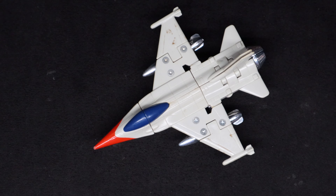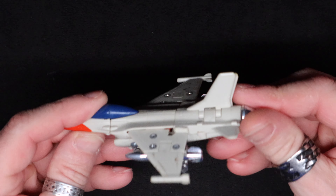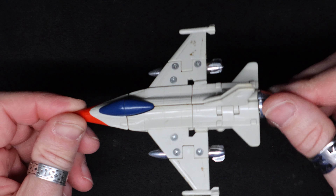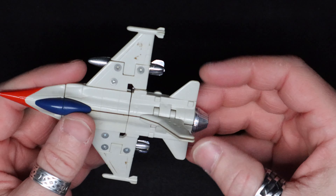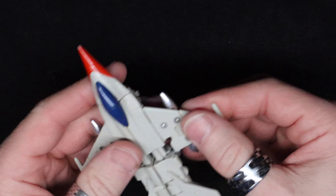Welcome everybody, another week of Go-Bots. Today we've got Heat Seeker, one of the Guardians — one of the better-looking ones in vehicle mode. Let's see here, flip those back, pull out his legs.